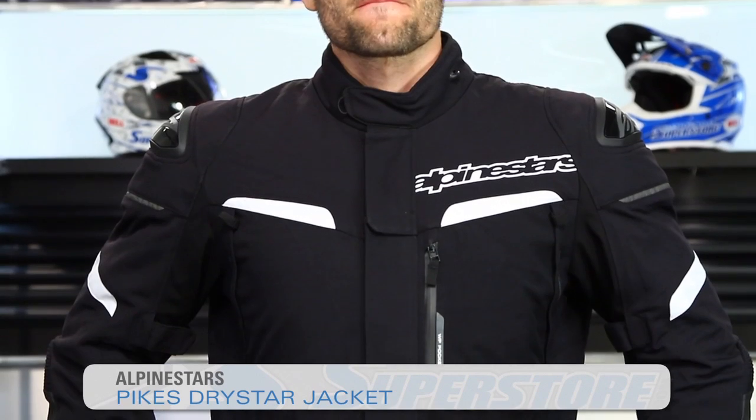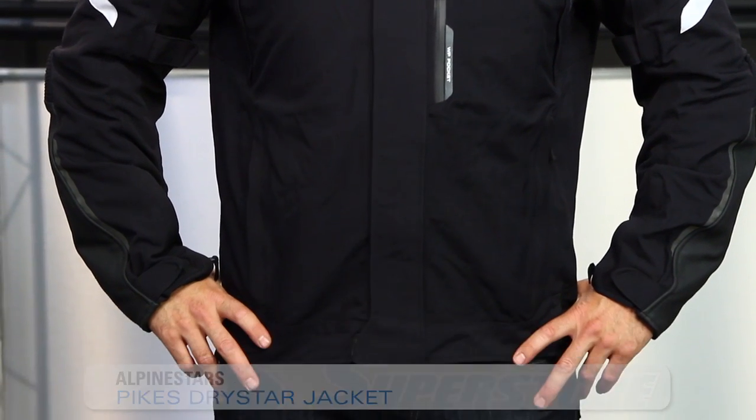Hi, I'm JC at Motorcycle Superstore. This is the Pikes Dry Star Jacket from Alpinestars — a touring style jacket that's going to give you a lot of protection for cold and wet weather.